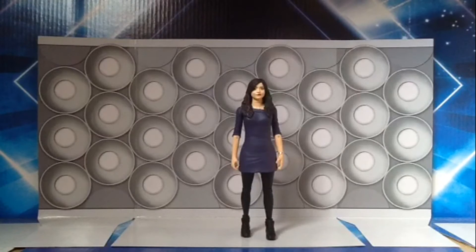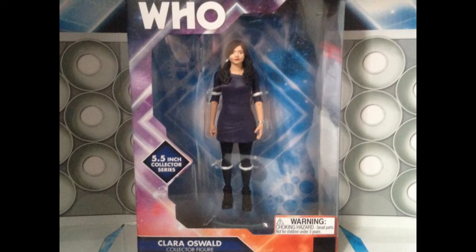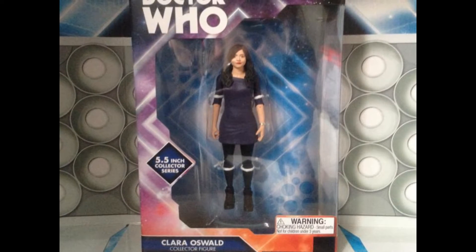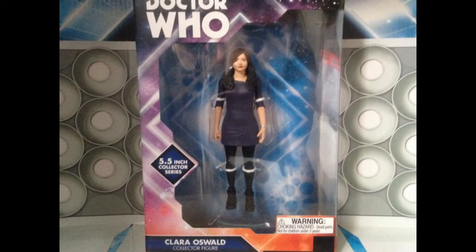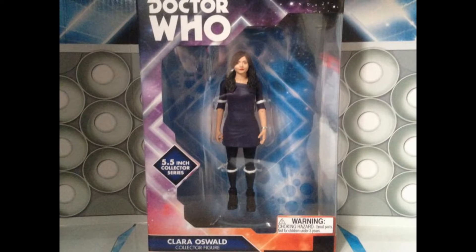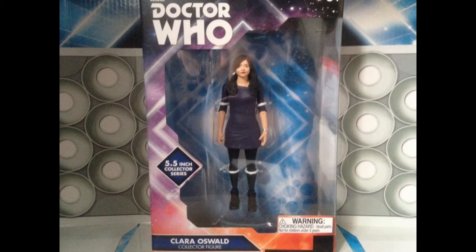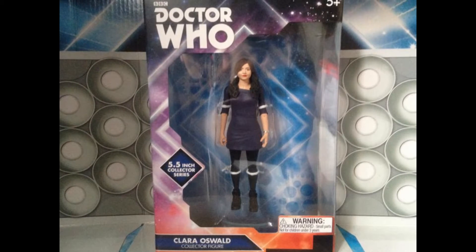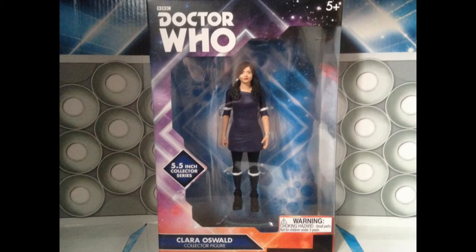First things first, we're going to take a look at the packaging of this figure. As with all the 5.5 collector series figures, it comes in a window box packaging. It says the character's name — in this case Clara Oswald — posable action figure, 5.5 collector's range. We have the old Doctor Who classic series logo, which is kind of interesting seeing as Clara Oswald is from the new series instead of the classic series.